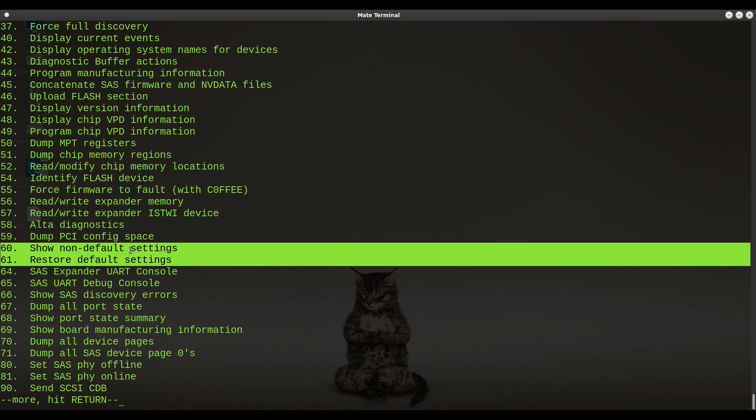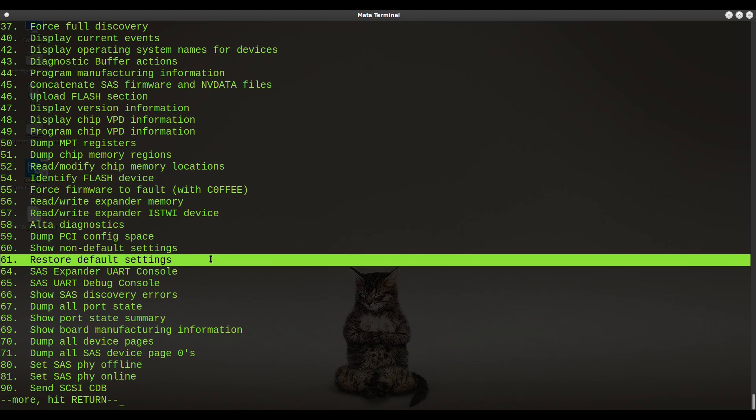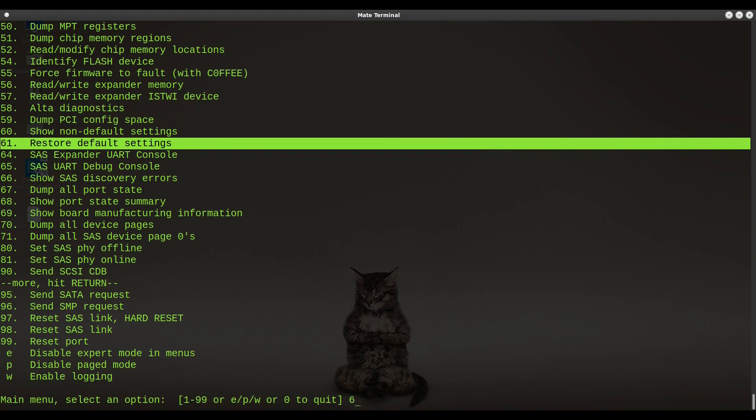The easier shortcut is options 60 and 61. Option 60 shows all non-default settings — it confirms whatever settings are present right now are not the defaults. Option 61 restores everything back to its default settings and will enable all SAS ports. Let's go ahead and do option 61.